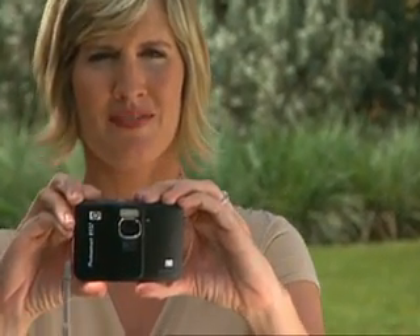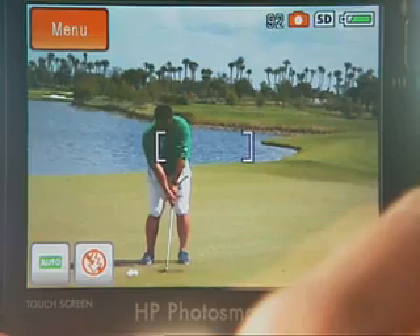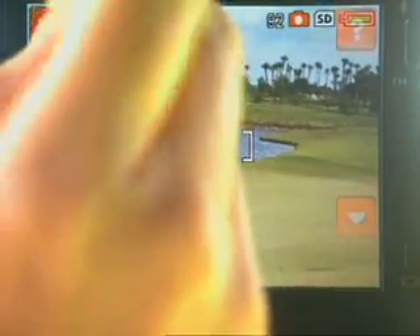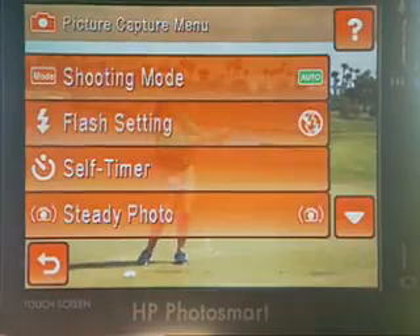A fantastic feature in my HP camera is the steady photo feature. It helps avoid blur in photos caused by either subject motion or camera shake, and is especially useful if you're zooming in on a subject from a distance.